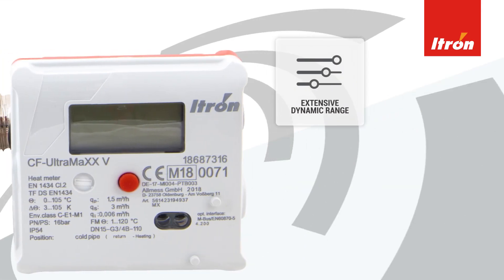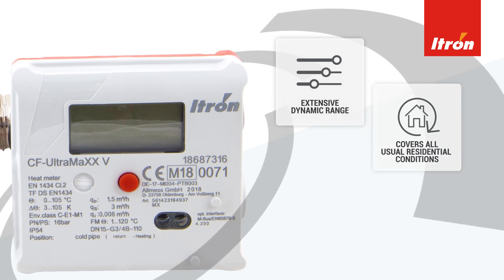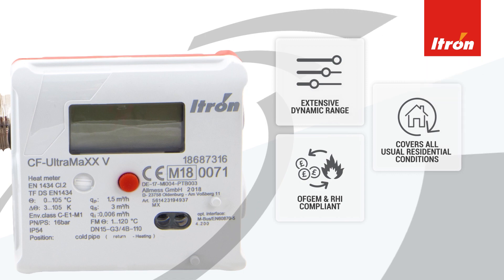A core aspect of the CF Ultramax 5 is its outstanding dynamic range, which makes it a dependable meter for all typical residential conditions. The meter is also OFGEM and RHI compliant, making it an excellent choice for improving your energy efficiency.